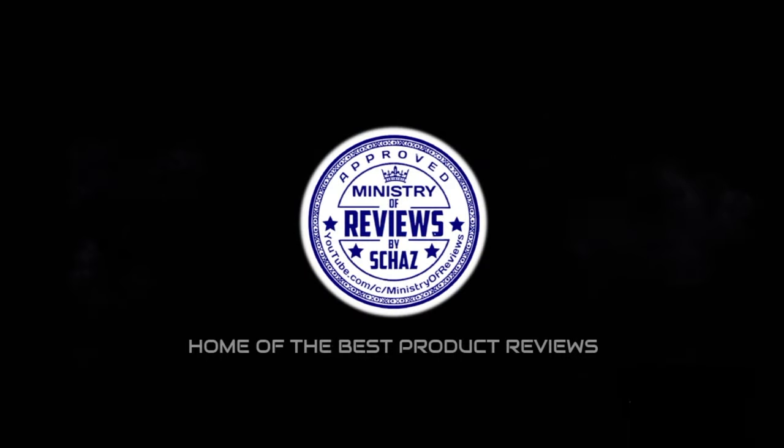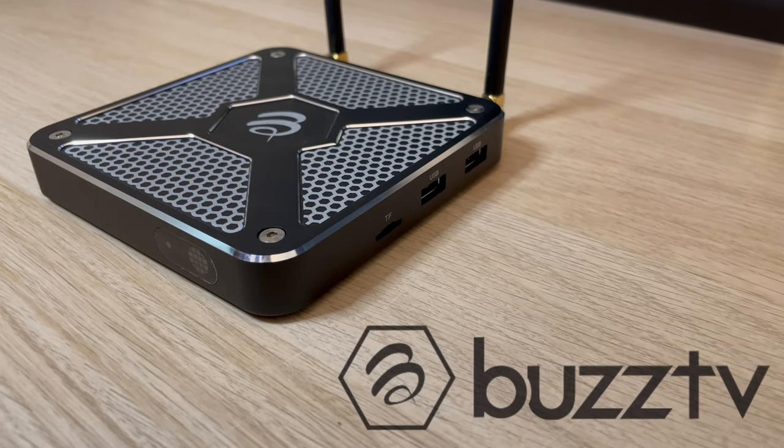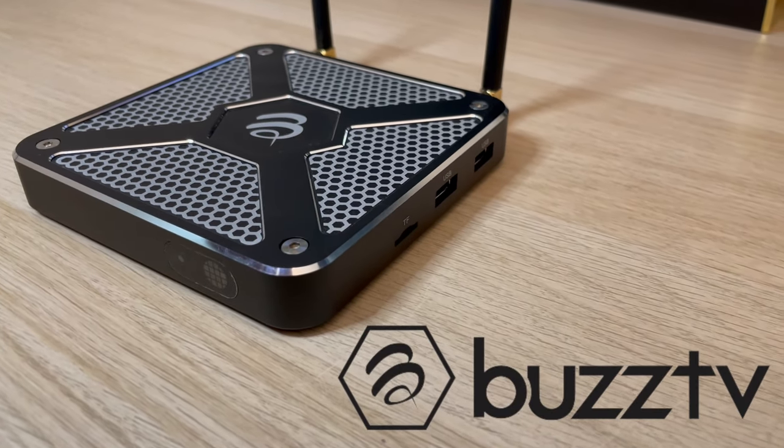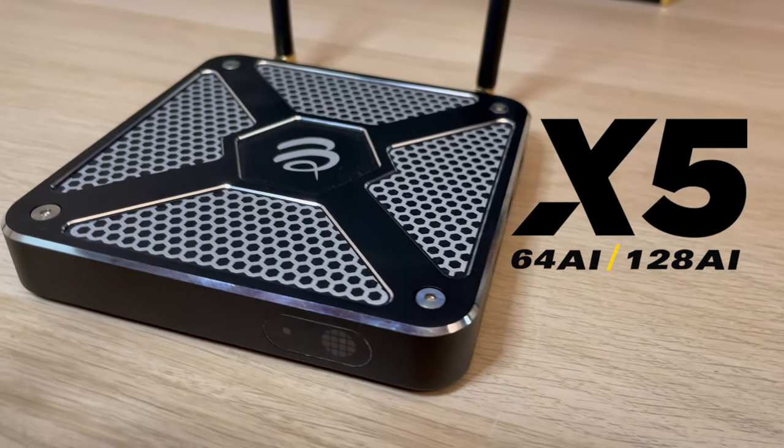Hey guys, this is Shaz and welcome back to the Ministry of Reviews. Today I'm extremely excited because I managed to get my hands on the latest BuzzTV X5 Android box.